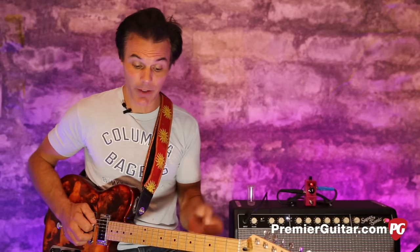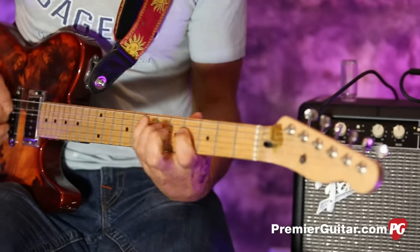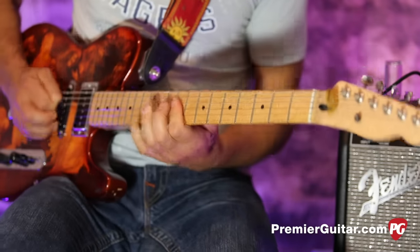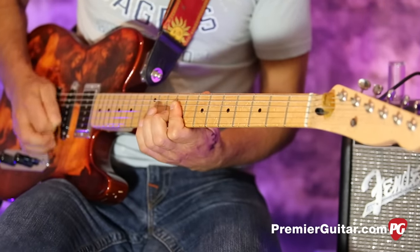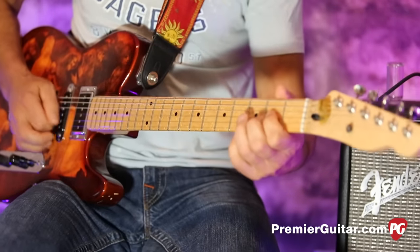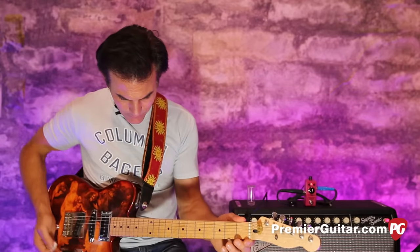We're all analog here, so tap tempo apparently isn't an option. But if you really listen you can dial in whatever you want — even something like a dotted-note thing. You really have to listen, and if your timing gets off you hear several of your mistakes multiplied back, so you really have to lock in. It's a challenge just dialing it in by ear, but it can be done.